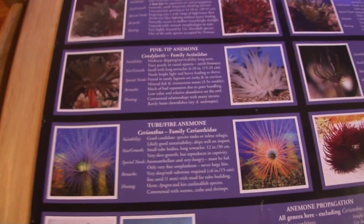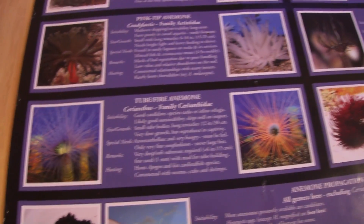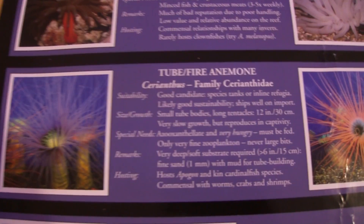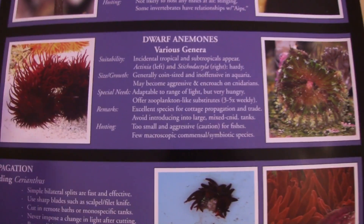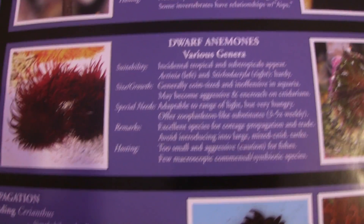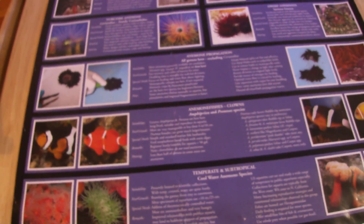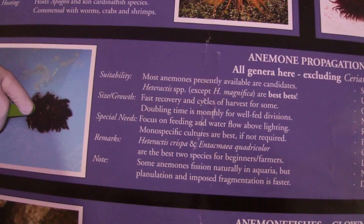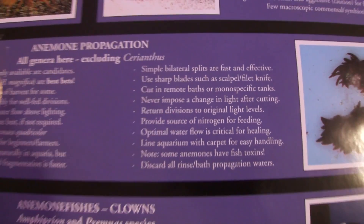Here is a tube fire anemone. I've seen these at the local fish store but never really got any — they kind of look poisonous. The information is there for you to read. Over on this side is dwarf anemones — various different genera — and here are pictures of those with information available. Now here, the propagation of anemones: this is why this is such a good poster. It shows illustrative pictures of anemones that split and will tell you how to deal with it, whether to split it or leave it alone.